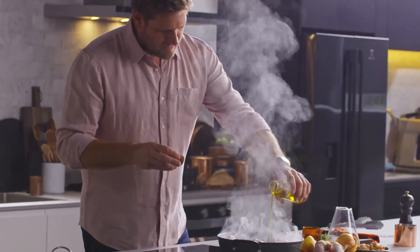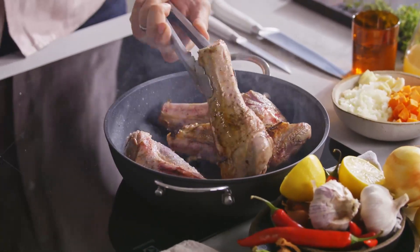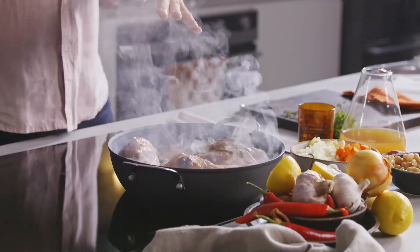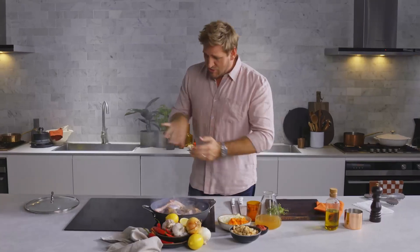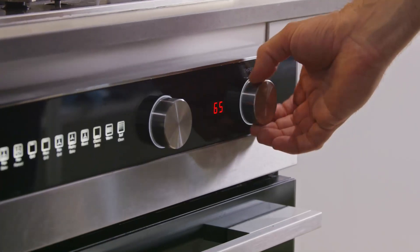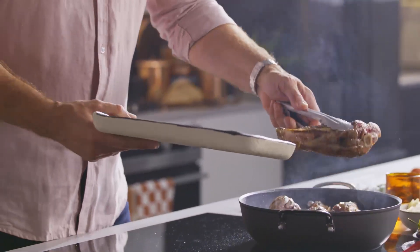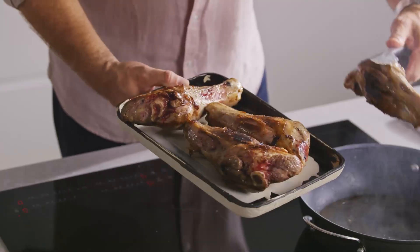We drizzle more olive oil. We're going to get that beautiful caramelisation on the lamb, add our vegetables and get a little colour and sweat those down. Then the whole thing will go into the oven, so I'm going to preheat my oven to 150. Once you've got that beautiful char, that really nice deep caramelisation on the shanks, go ahead and remove them from the pan. Gorgeous.